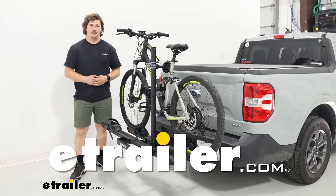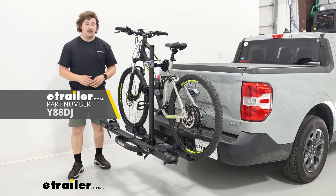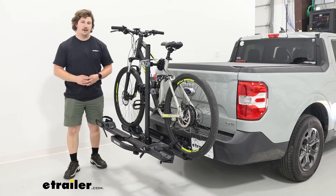Hi everyone, Aiden here with E-Trailer. Today we're going to be taking a look at the Yakima On-Ramp LX, and we're going to see how it fits in the back of our 2022 Ford Maverick.